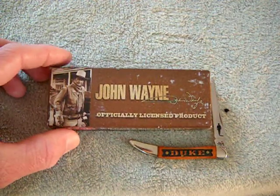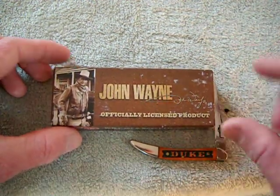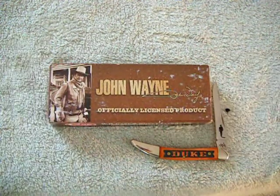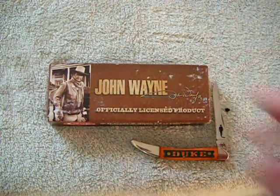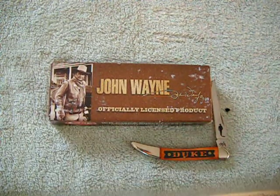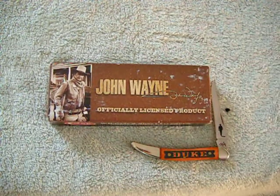He was truly a great human being. Very generous. Very kind. Just, you know, a man. He was a man's man, right? When you hear that phrase — yeah, he's a man's man — you're thinking John Wayne.